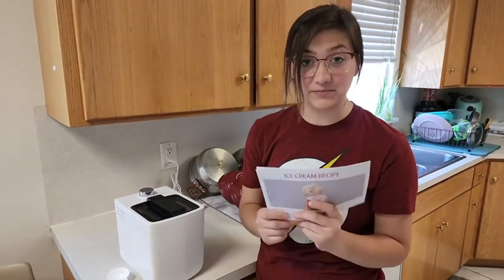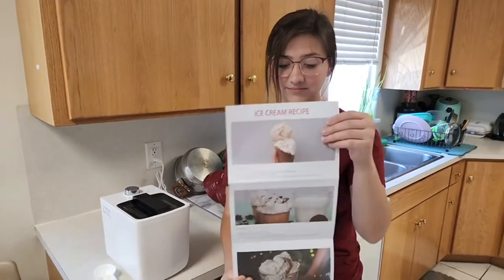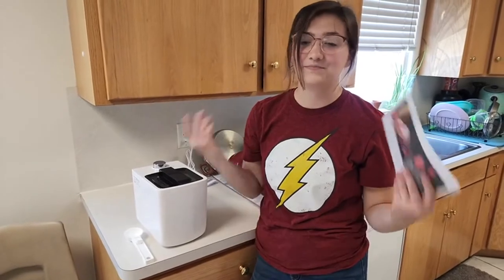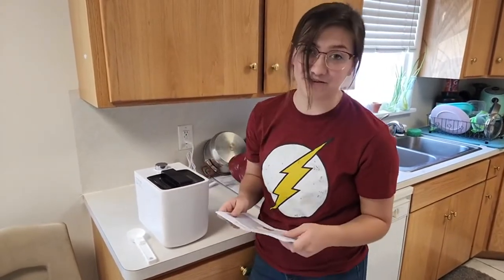It comes with a recipe pamphlet so you can use their recipes, and there are a bunch of them, or you can use your own recipe because everyone has awesome ideas and knows their own favorite type of ice cream.